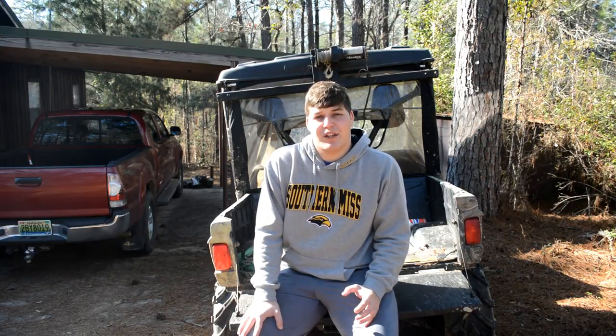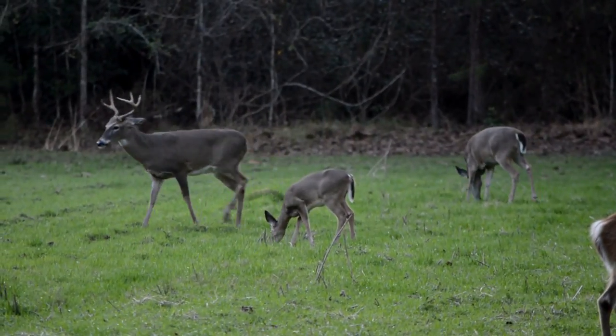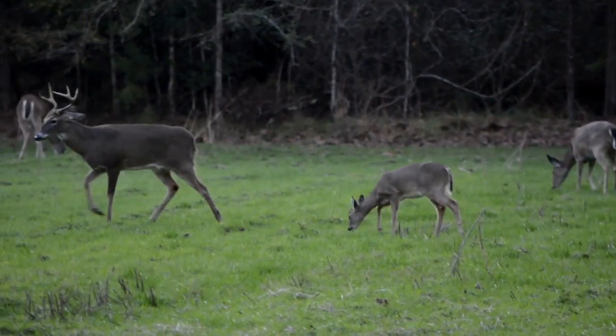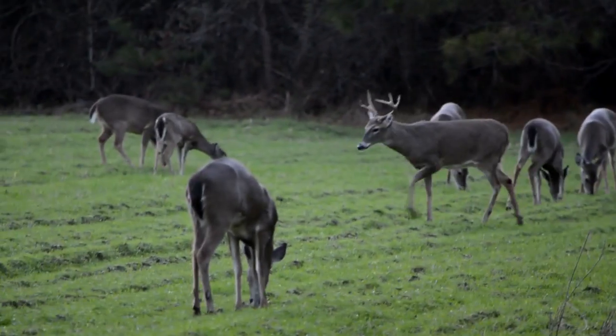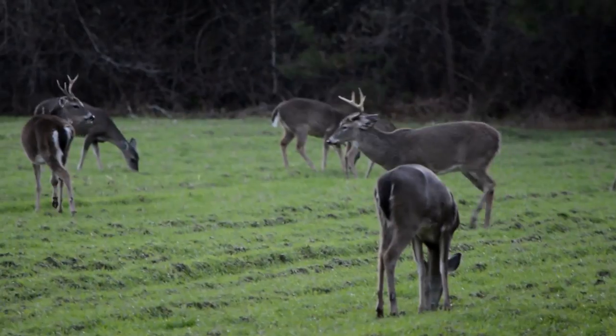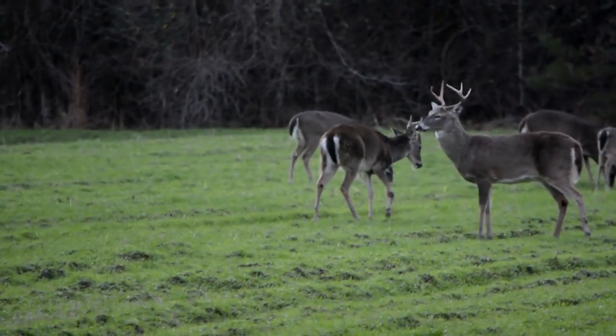I saw a really nice five point the other day. I thought about shooting it, but then I thought to myself a little bit more and said Olivia's going to be coming up here — this would be an excellent first buck for her. The rack was very large for a five point, and the bases of those horns were just really thick, much thicker than the eight point I shot.